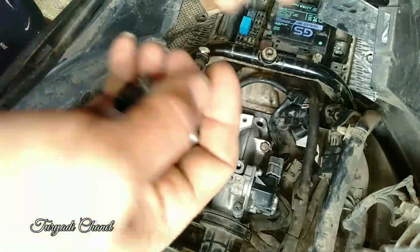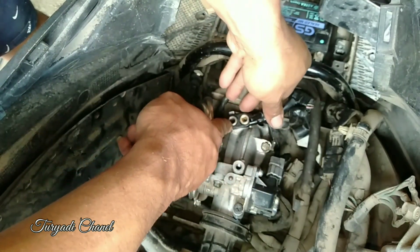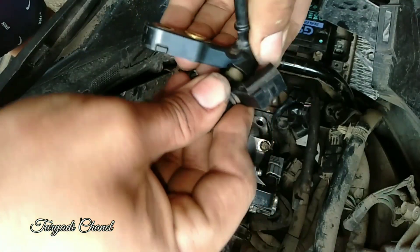Kita pasang kembali seperti ini. Posisinya seperti ini.